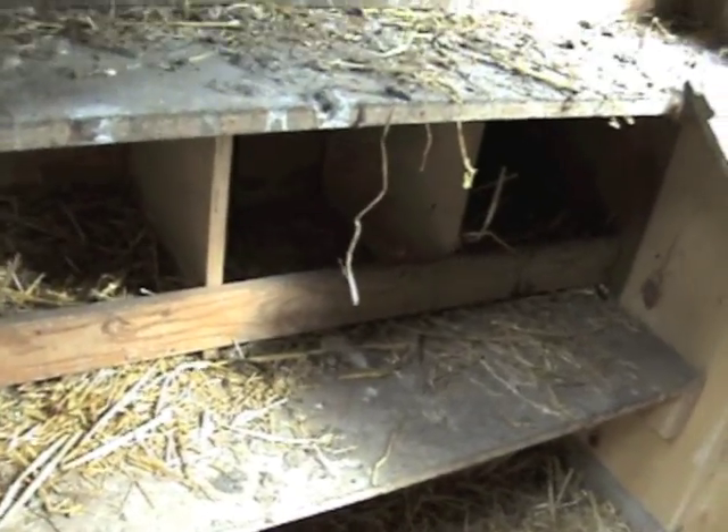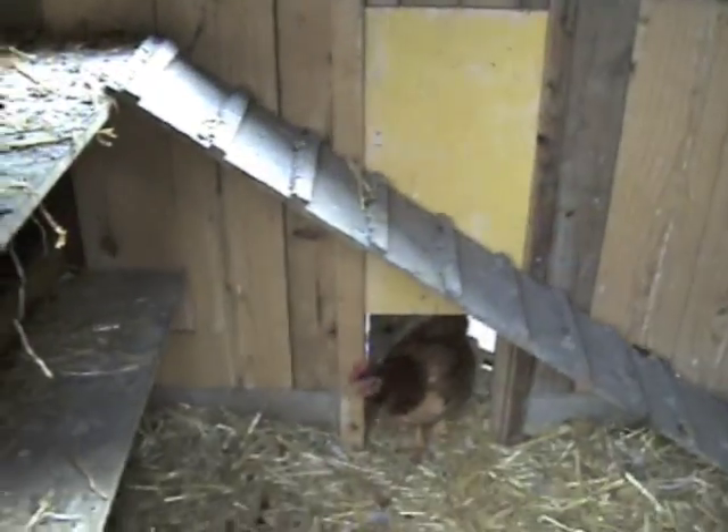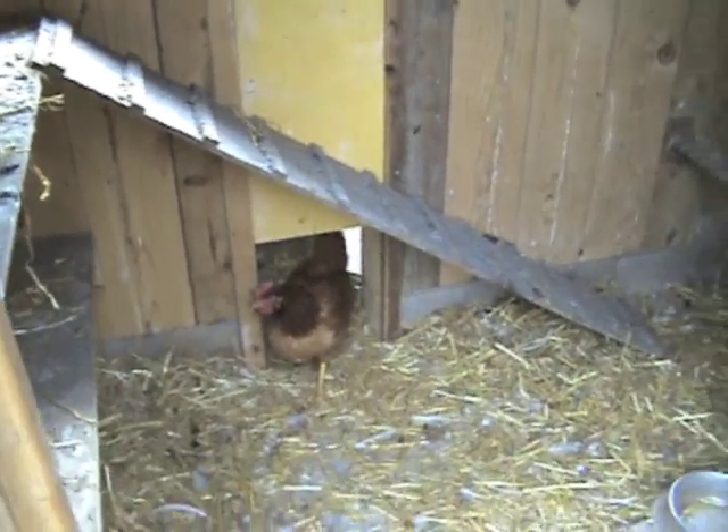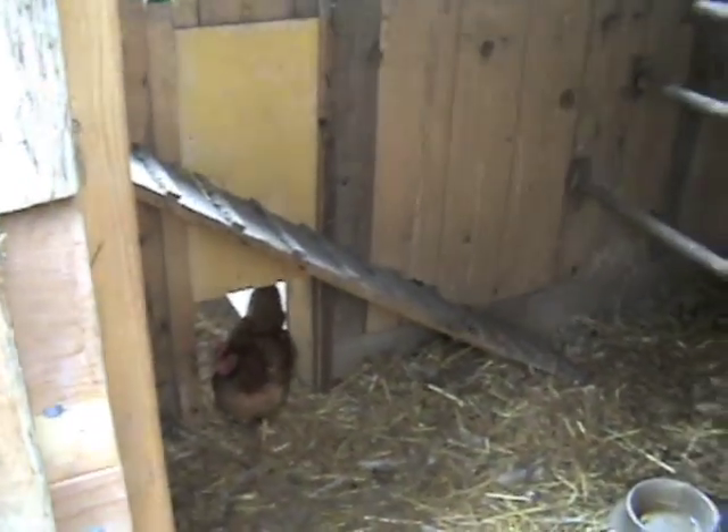So it keeps their feet really clean. And over here are all the egg boxes — we have nine egg boxes. We'll go around the other side because we have a door that opens up. Somebody's come to say hi. They're extremely friendly, happy chickens. I'll see you around the other side.